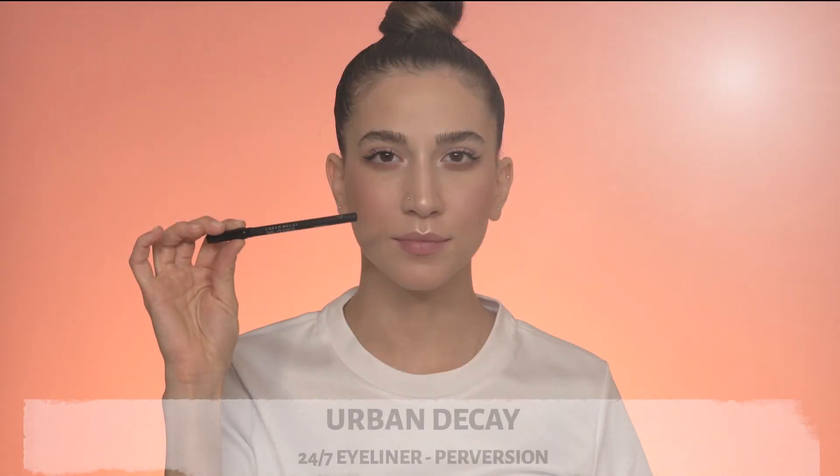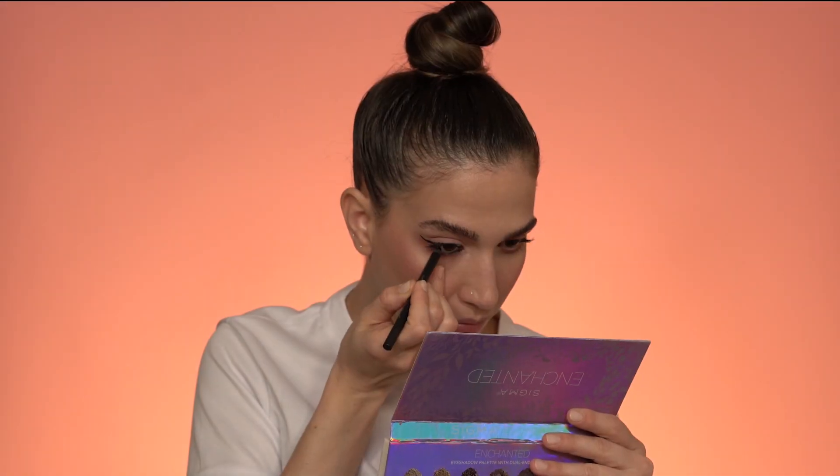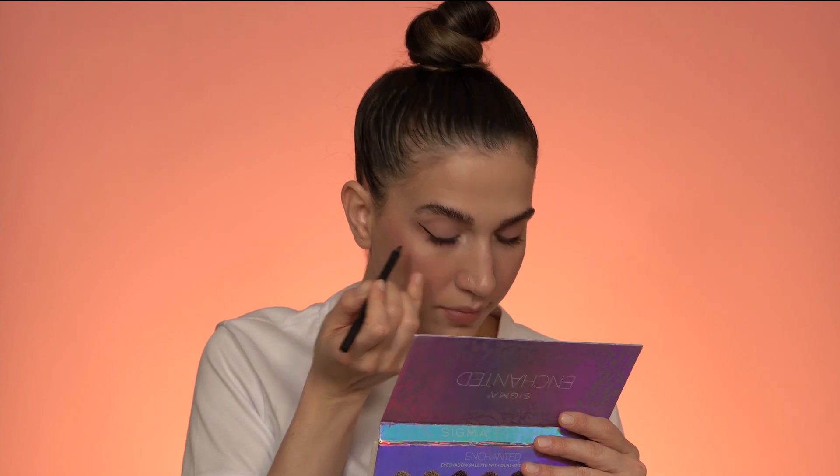First thing I'm doing is blotting down some of that lipstick from my previous look. Then I grab a black eyeliner and apply it inside of the waterline. With a brown eyeshadow and a small brush I'm gonna smoke up under the eyes close to the lash line so it doesn't look too perfect — I want it to look messy.